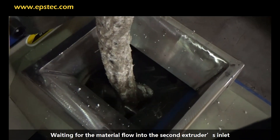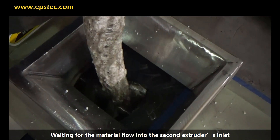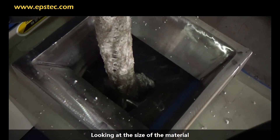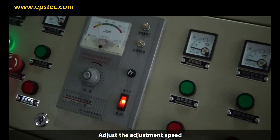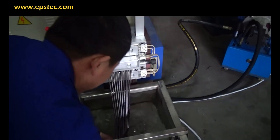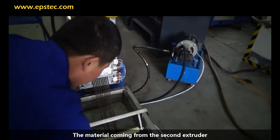Wait for the material to flow into the second extruder's inlet. Look at the size of the material and adjust the second screw speed accordingly. Observe the material coming from the second extruder.